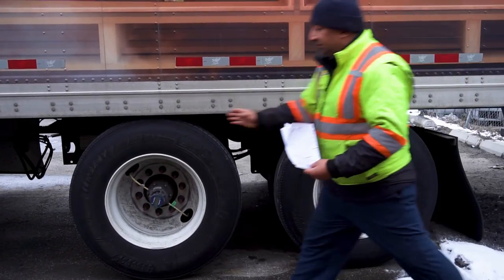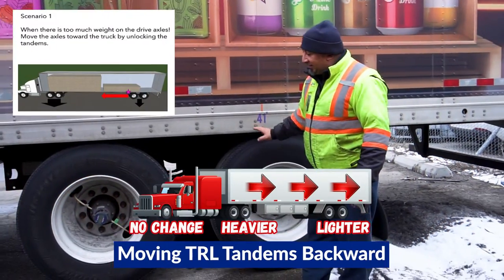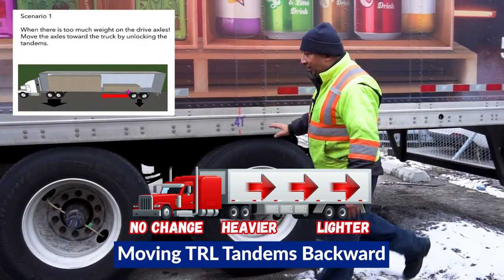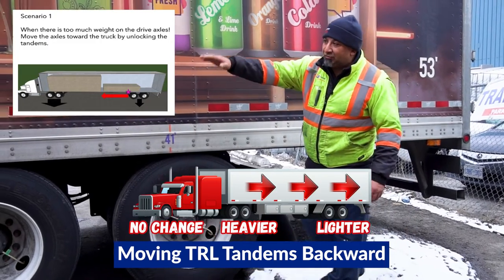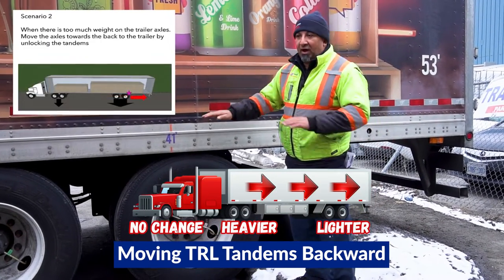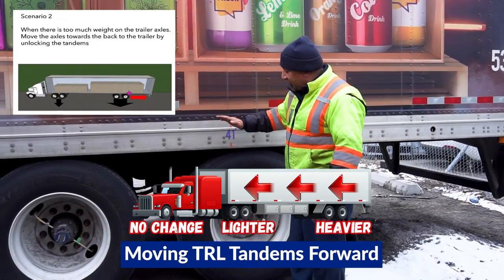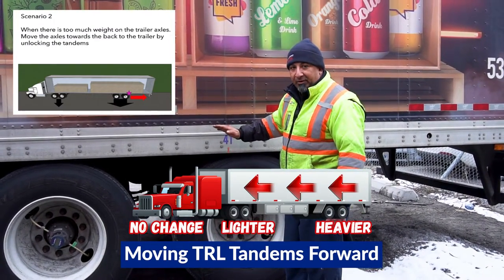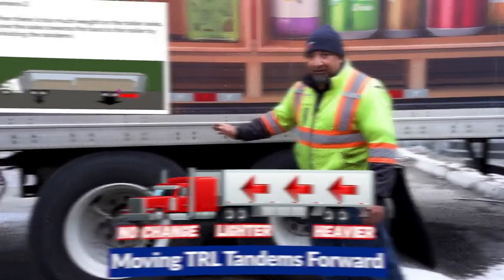Don't go past here or past here because then you will get into the bridge law. When you move the tandems from the 41-inch mark backwards, you're making the tandems lighter and you're making the tractor heavier. It works off a seesaw. So your 41-inch mark is like the seesaw of the trailer moving backwards and forward. Every pin is 250 pounds you're moving.